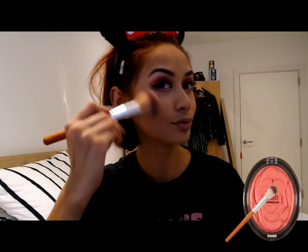For blush, I am going to be using the Milani Powder Blush in Tea Rose and applying it on my apples of my cheek.